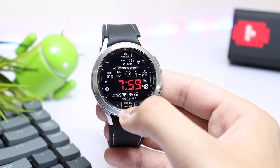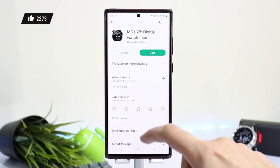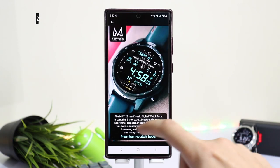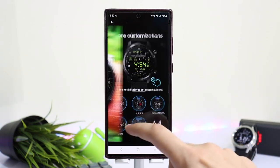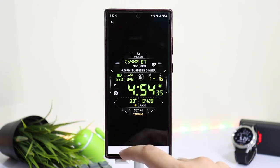I'm giving away this watch face to you guys — all you have to do is drop a thumbs up and comment down in the comment section. I will be picking lucky random users in a day or two, and this giveaway is just available for Samsung Galaxy Watch 4 users. So good luck everyone.